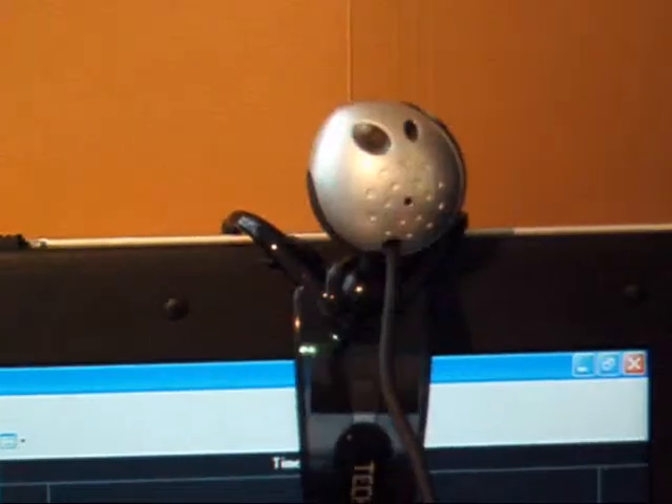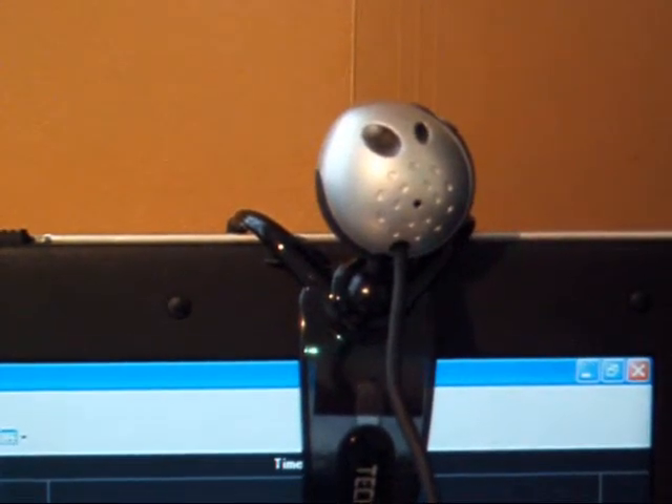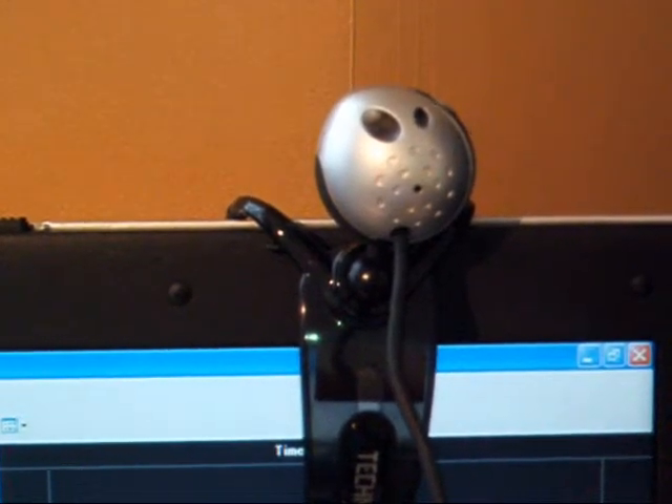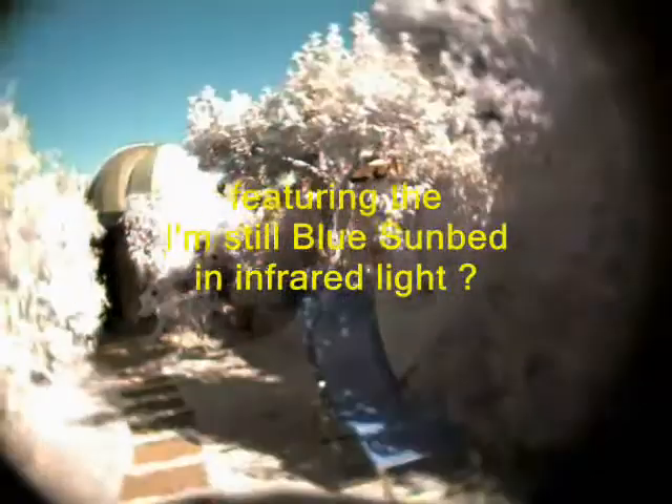Perch or tape the webcam on the laptop, install the software, and go walkabout. The camera, minus its infrared block filter, is sufficient to give a wonderful infrared world.